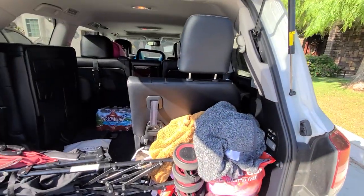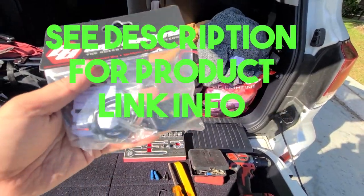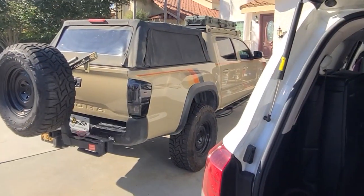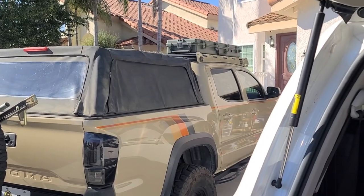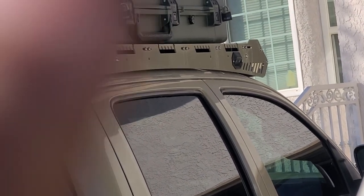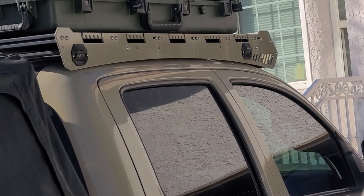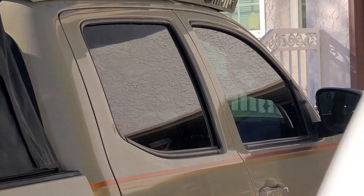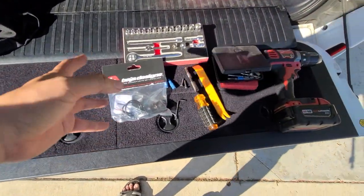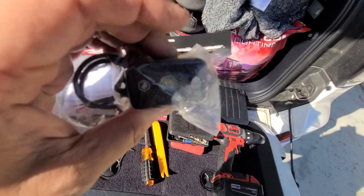So I got this Spa Designs dome light to install. It's similar to the rock lights I have on there — you can see those rock lights, and they're pretty bright for little guys. This dome light is actually similar brightness but it has a button.